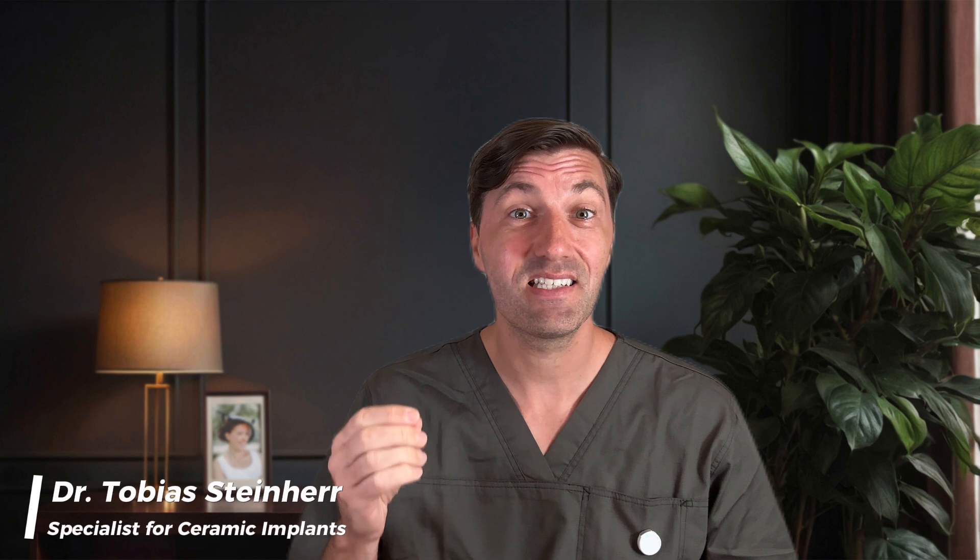My name is Dr. Tobias Steinherr, and as a specialist for ceramic implants and metal-free dentistry, I am teaching you the dental skills, the biological concepts, and the practical implementation of ceramic implants in your practice to increase your revenue and decrease your stress while creating healthier smiles for healthier patients.